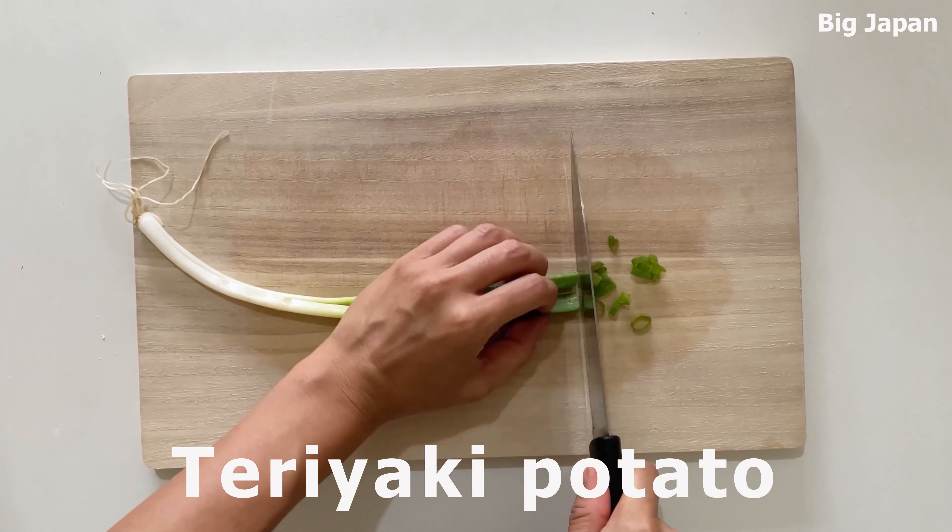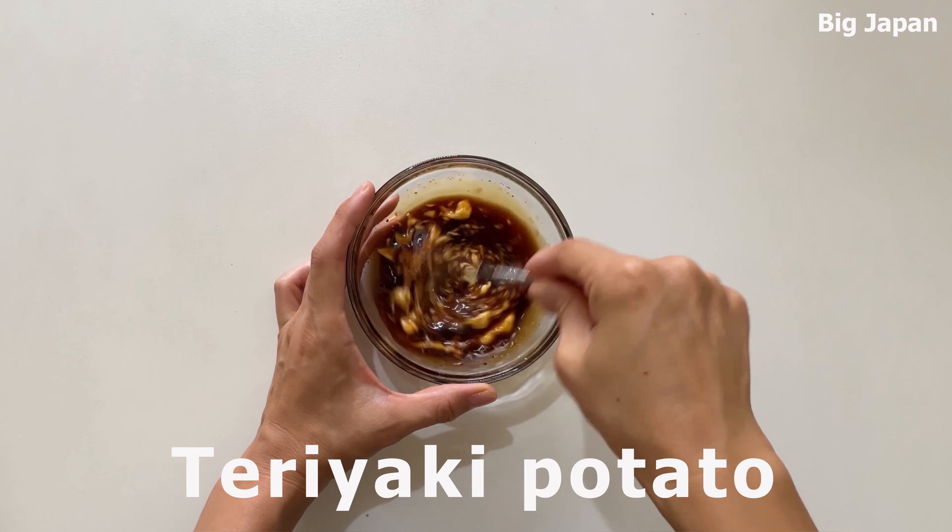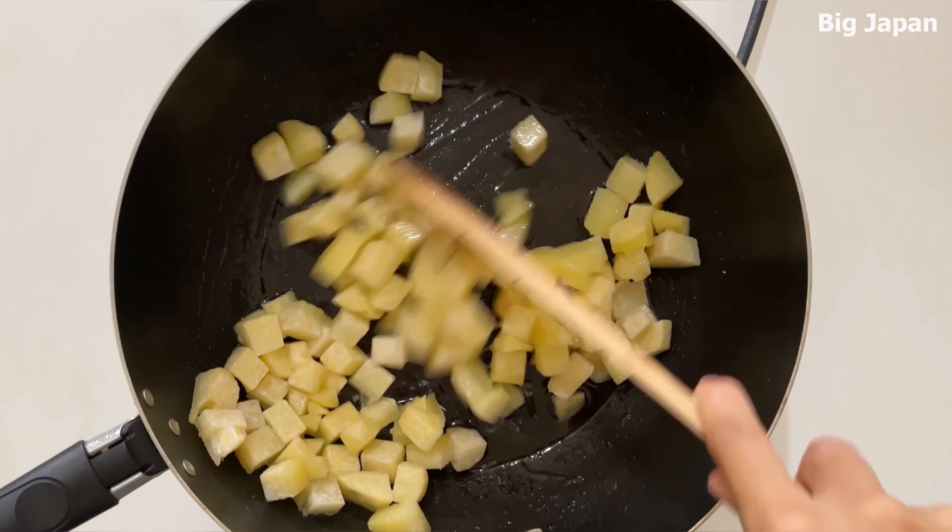Hello! Today I would like to make an easy to make Atsumami. It is a type of Japanese dish that is typically served as a snack or appetizer.